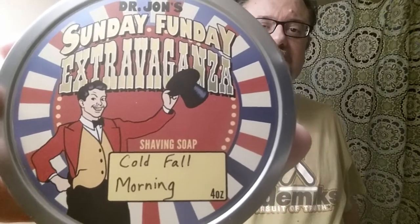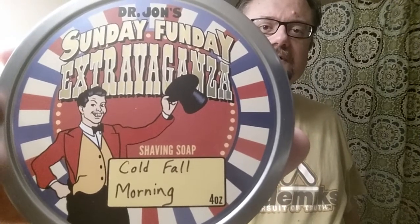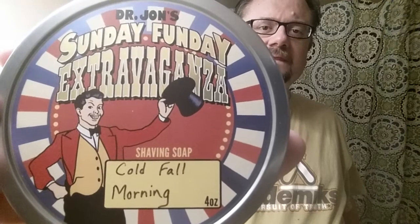It came out in October. This is Cold Fall Morning, and it has notes of pancakes and syrup, coffee, pine, and — he said — a chill in the air. I hope the chill in the air doesn't mean menthol. I do not like menthol in my soaps. But we'll see, right?